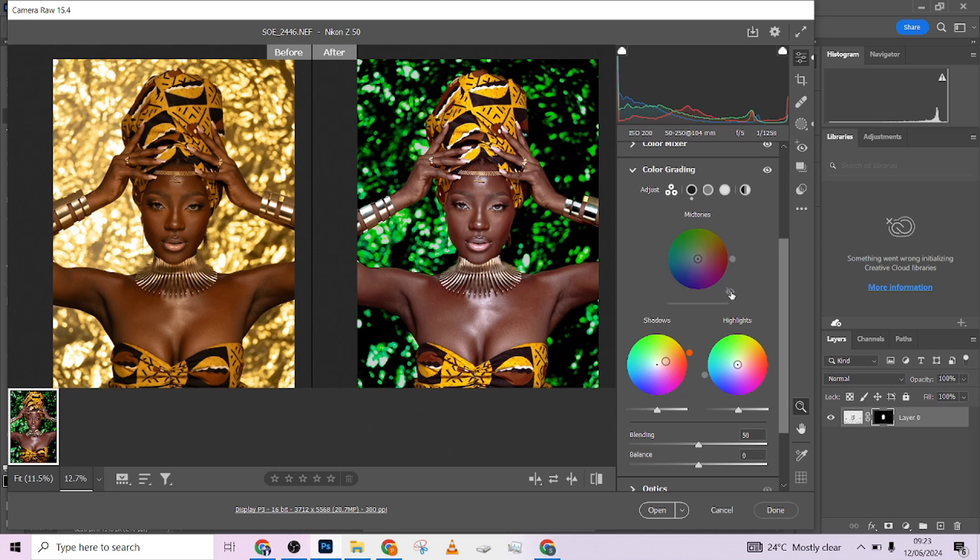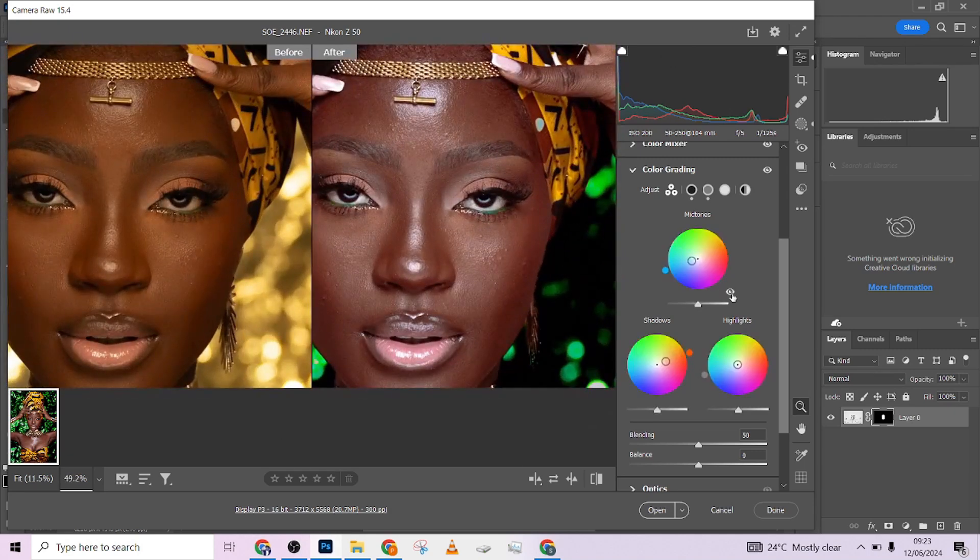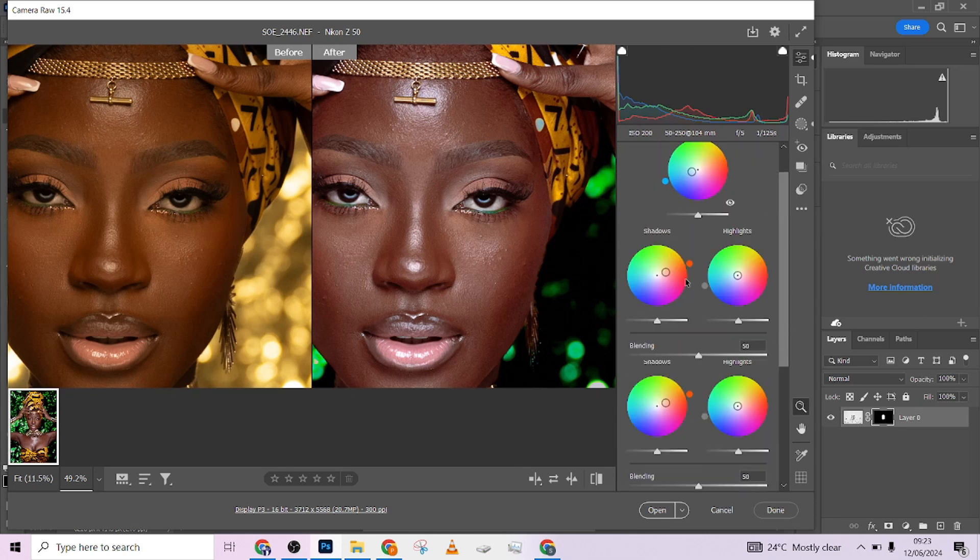I also color graded the image using the color grading panel right inside Camera Raw. My mid-tone tint was going towards blues — so this is the image without the mid-tone adjustment, and this is with it. Let me zoom in so you can see the difference. Then I added a little in the shadows as well. I didn't touch the highlight because the screen was looking best that way.